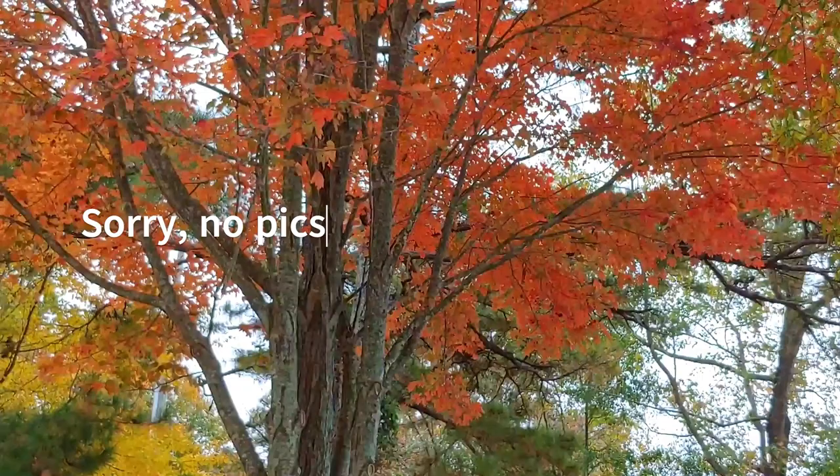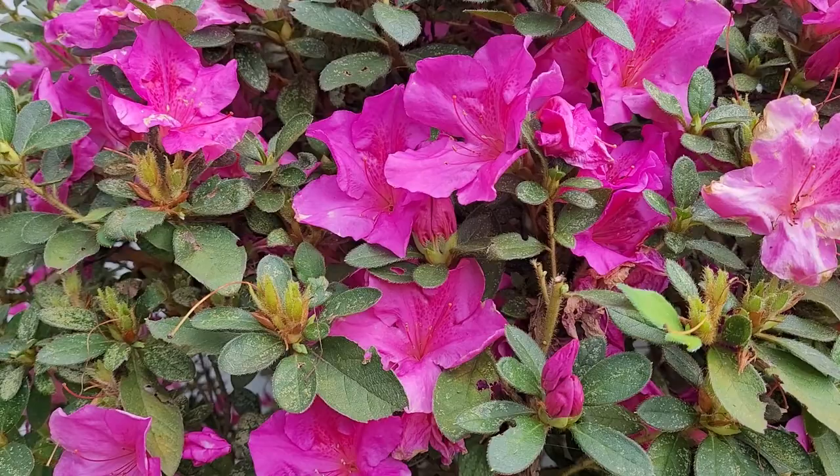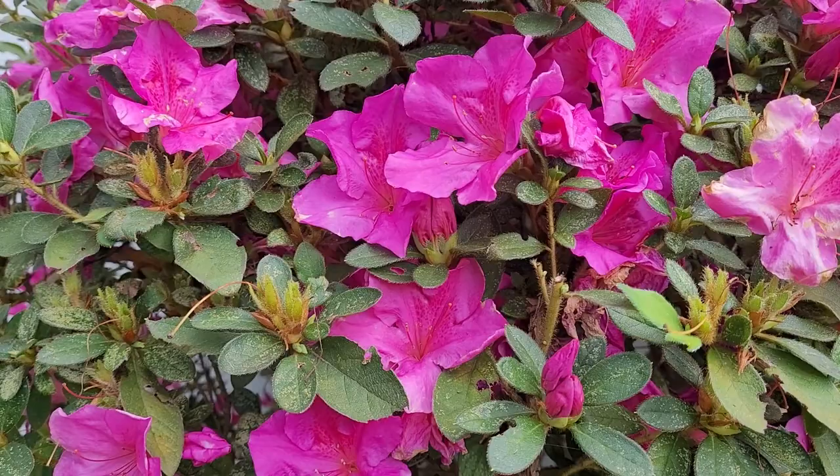Be sure to check out my autumn playlist for all things autumn. If you haven't subscribed yet, hit the subscribe button. Thank you so much for watching and I hope to see you in the next video — take care.